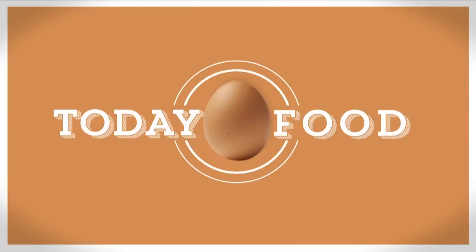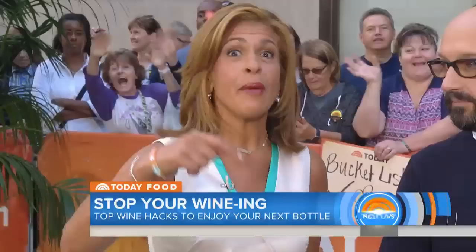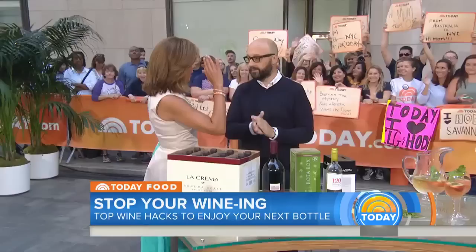We are back with Today Food. This morning we're raising your wine game ahead of the holiday weekend with seven practical hacks that can save you time and money. Joe Bastianich is a renowned restaurateur and TV personality. Joe, how are you? Are you ready to play? Seven wine hacks — people always want to get the best bargain.